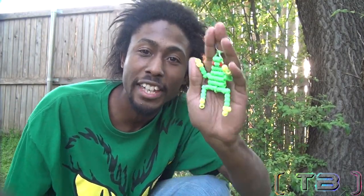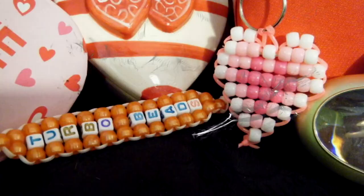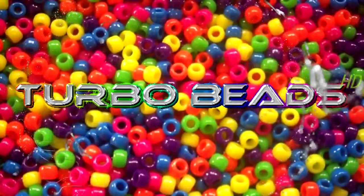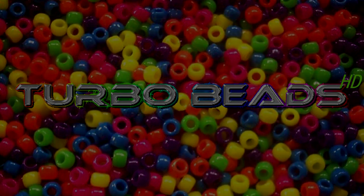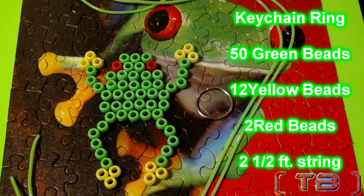It's time to leap into action. This episode of Turbo Beads, we're making frog keychains. Here is everything you need to make the frog.